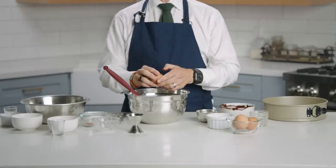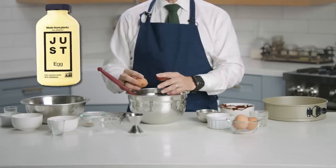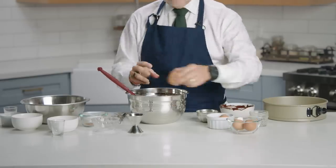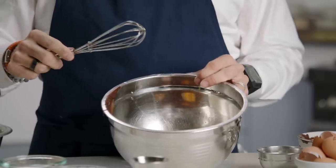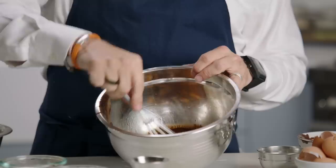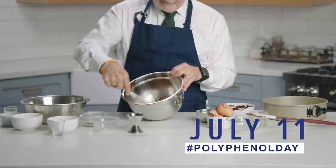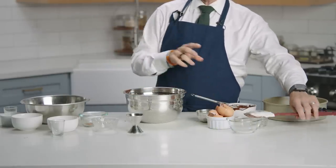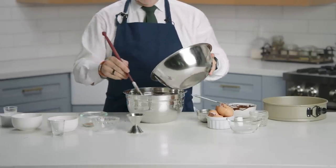Now get pasture-raised eggs, or if you want a vegan replacement, use Just Egg, which are now in almost every grocery store in the egg section. Take your melted chocolate and add the butter and olive oil, and whisk it until it's all combined. Then slowly add the dry ingredient mixture into the chocolate mixture, slowly whisking until a batter is formed.